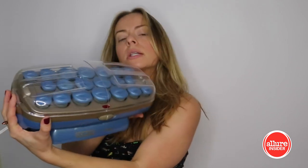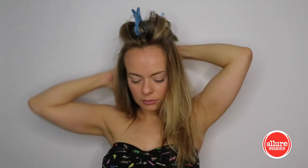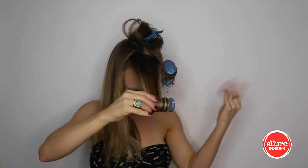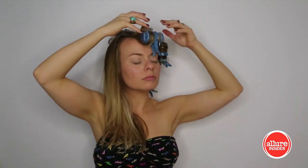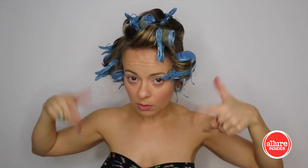To get those big beautiful Dallas-worthy 80s waves I'm going to use something a little old school as well - hot rollers. This one is not wanting to stay. I'm gonna give it a few minutes and let these bad boys cool down and then we'll do the rest.